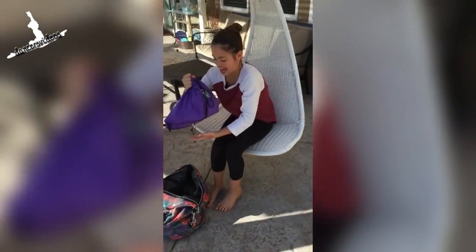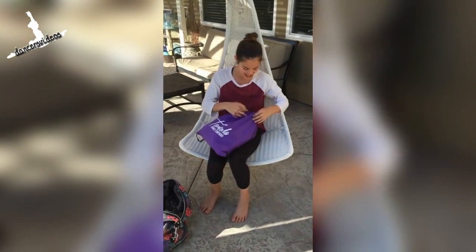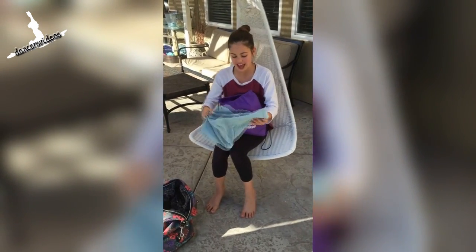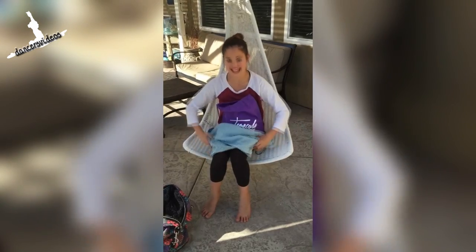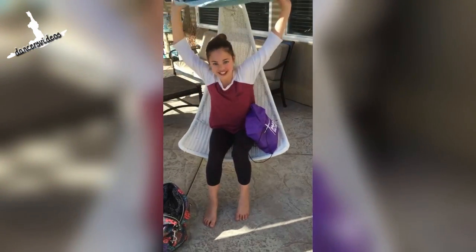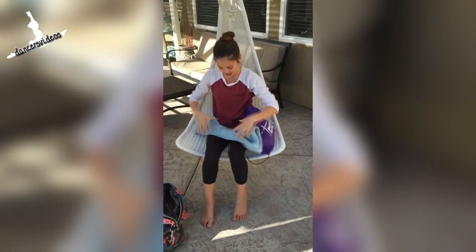First, I have my ballet bag and this has lots of stuff in it. I have my small towel and we hold it like this and we go like that and it stretches out our shoulders.